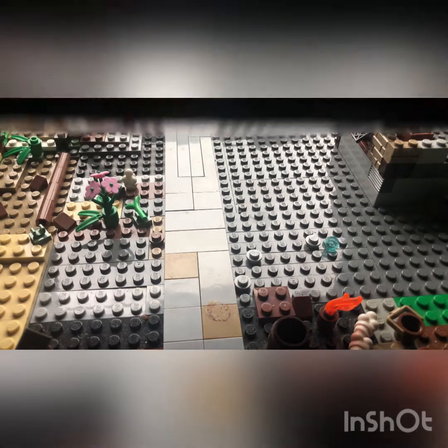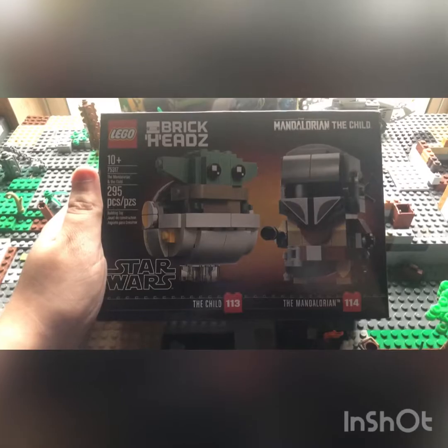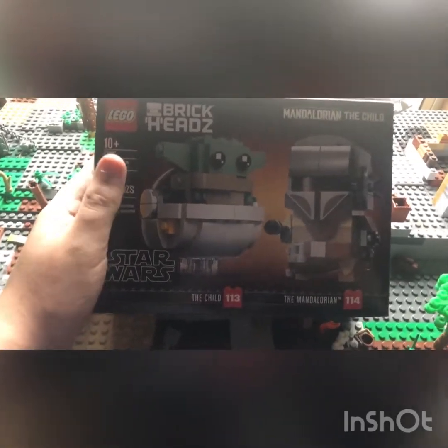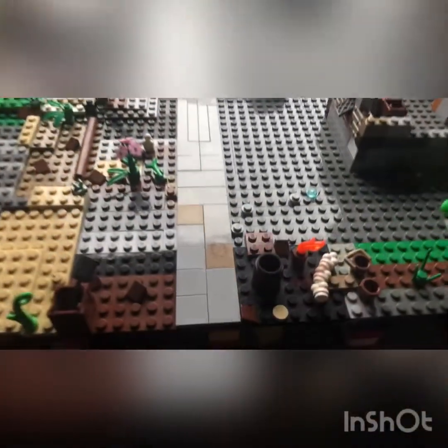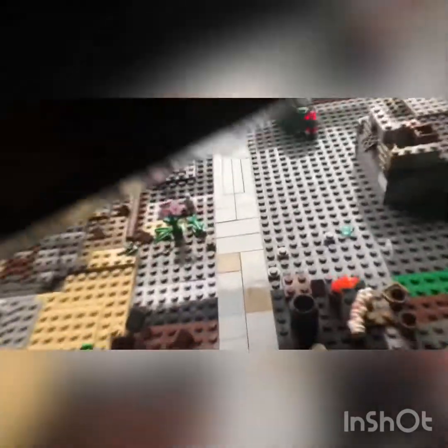I also have two sets. This one is the Brickheads Mandalorian and the Child — that's a wonderful set, I love that, I've been wanting it for a little bit now. And then the biggest set I got this year is the Fasana Speeder Chase from the new Star Wars movie, The Rise of Skywalker. Pretty excited to build that.